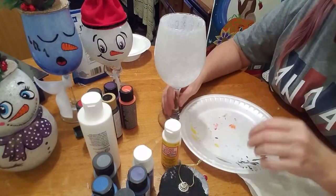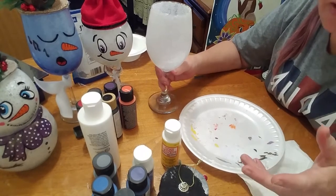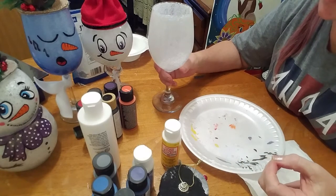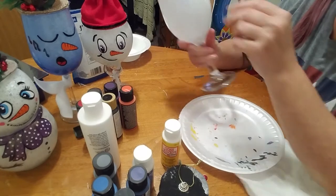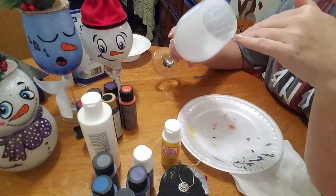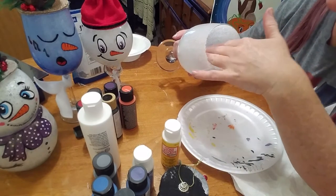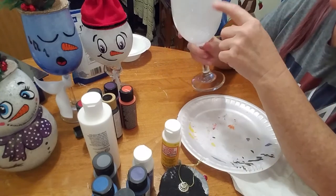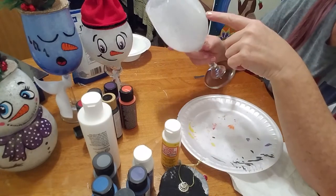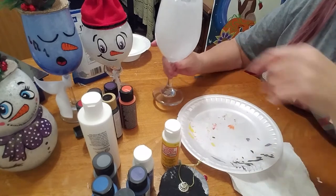Then you're going to paint your face on. If you're not very good at freehand and you want to draw your image on first, you could get a dry erase marker and draw it on. Or before you put your glue in, you could take a piece of paper with the face that you want on it, stick it inside, and trace your image that way. But I'm just going to try freehand here.